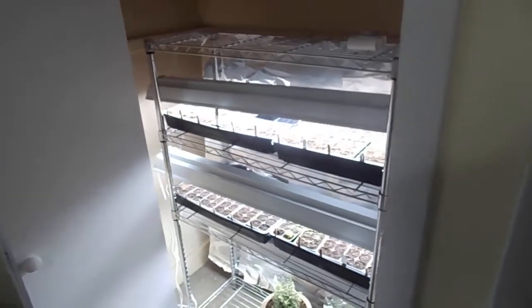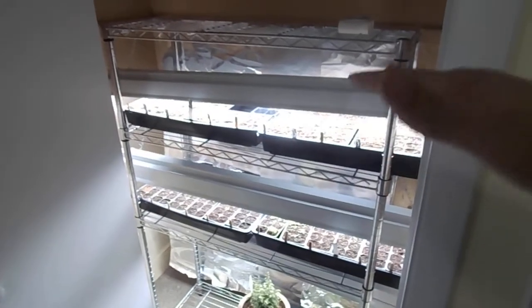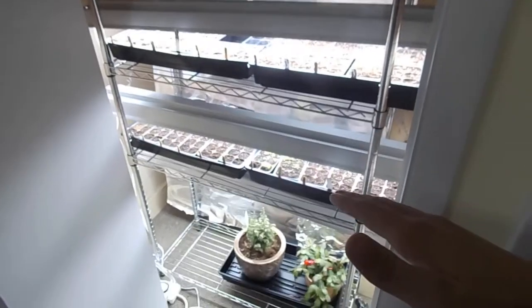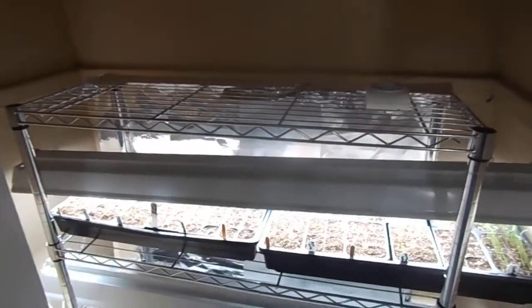Hey guys, it's Mike with Faithful Farm. Today I'm gonna be doing a quick video on where I grow my plants and how I set up my grow station. Also, where you set your lights up, you want them at a certain height above your plants, and you want about 16 hours of light.